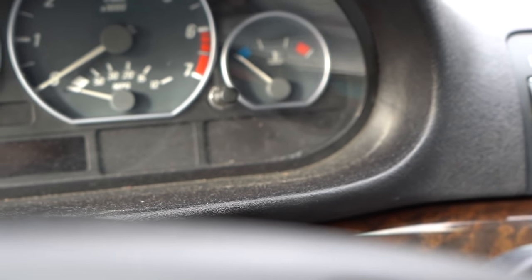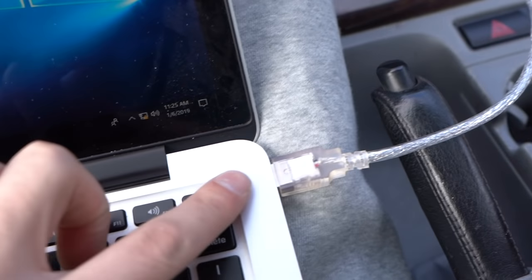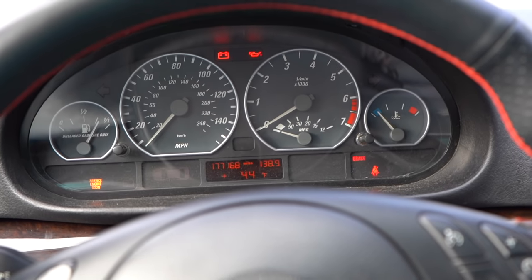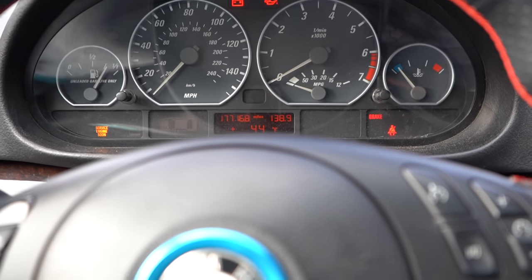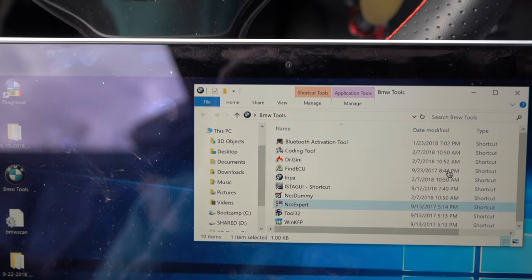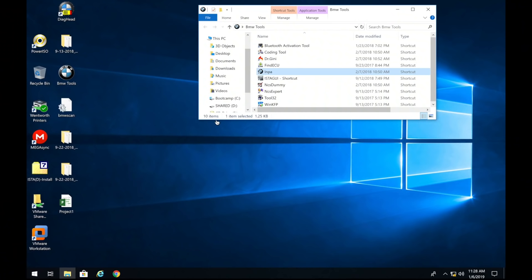Alright, now make sure that you have your INPA cable plugged into your laptop USB, connected and make sure the other end of the OBD2 port is plugged into your car's OBD2 port. The final thing is just make sure your car is turned to ignition position two. Now I'm going to switch to screen recording to show you what to do inside INPA and NCS Expert.